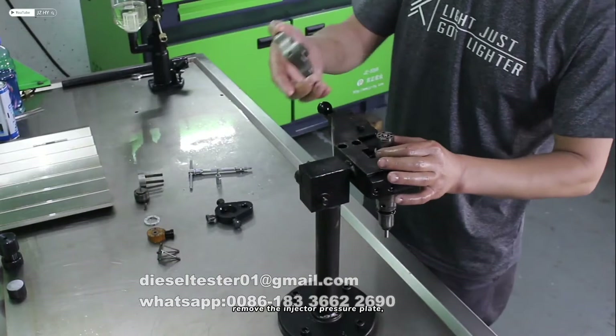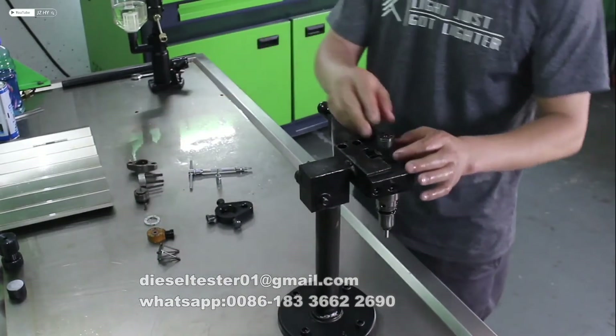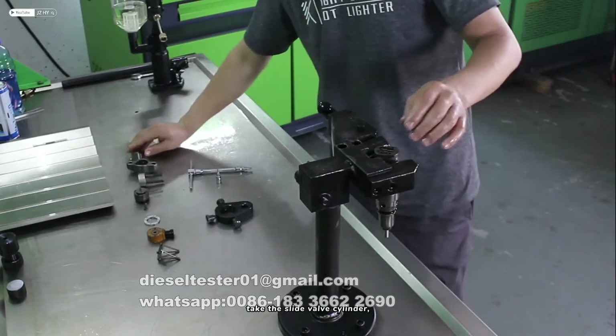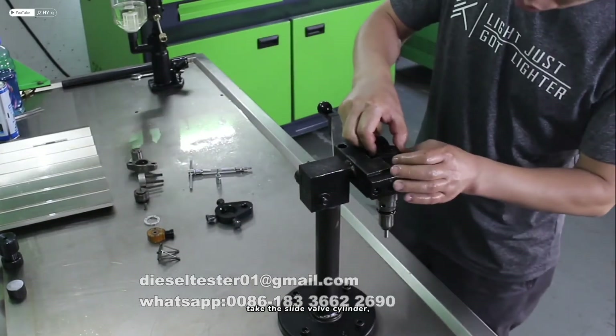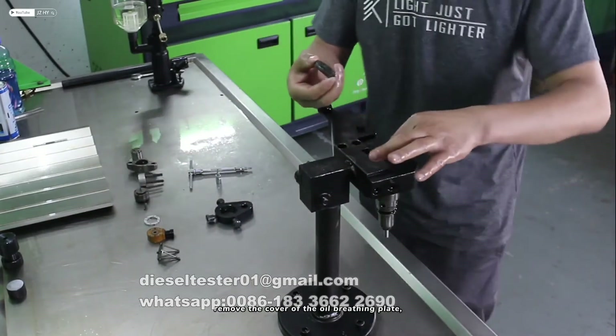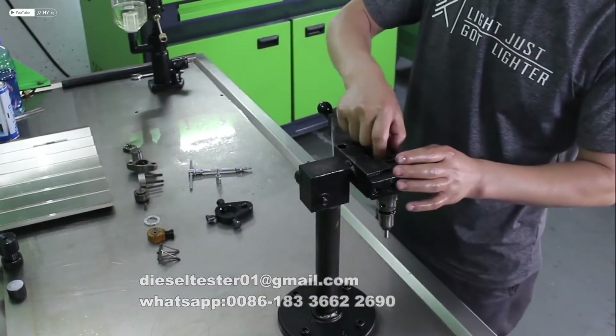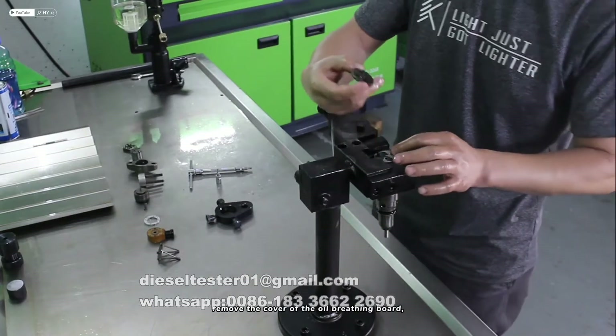Remove the injector pressure plate. Take out the slide valve cylinder. Remove the cover of the oil breathing plate.